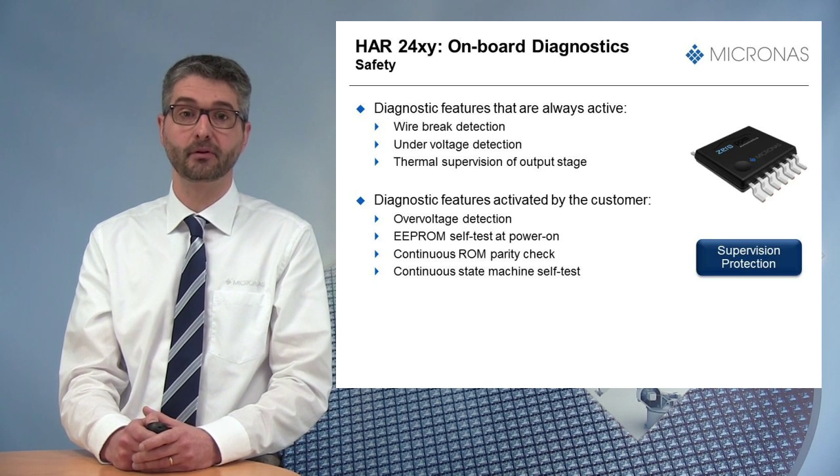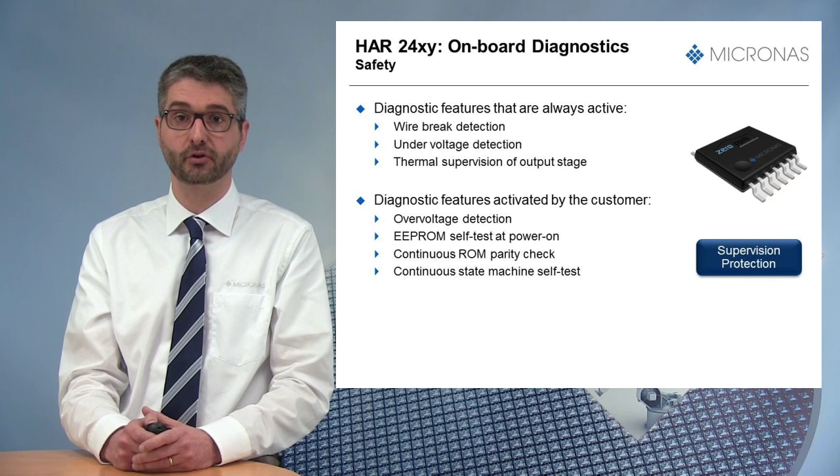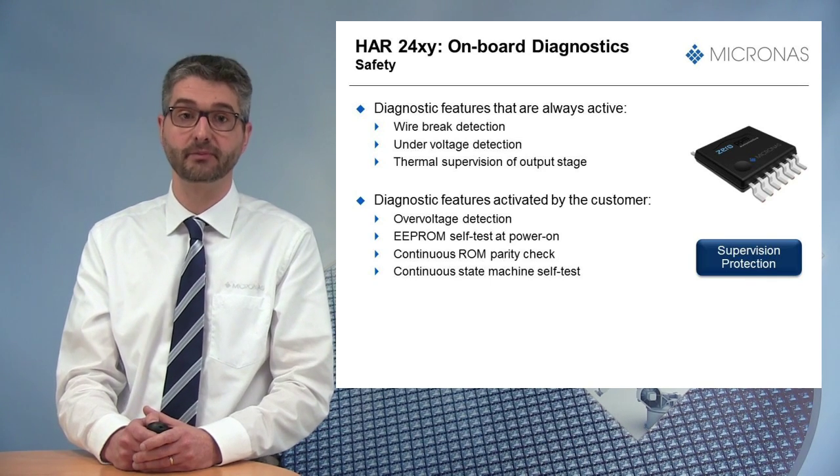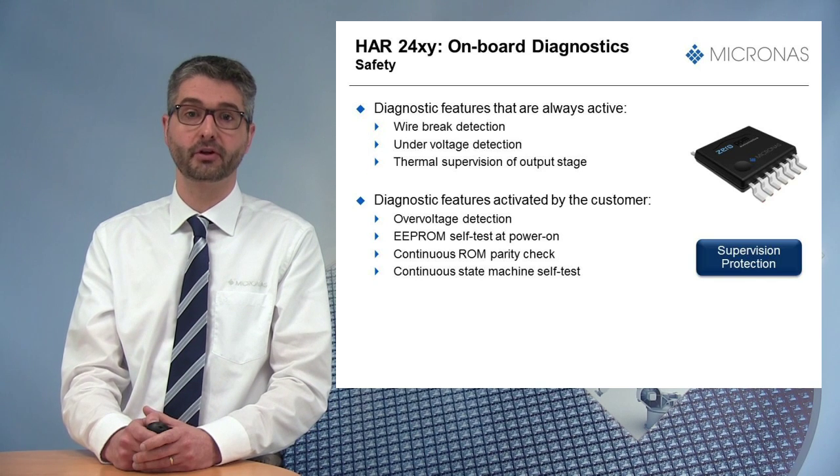For example, in case of over-current or short circuit, the sensor switches the output to three-state mode if an over-temperature is detected.